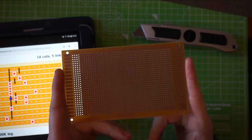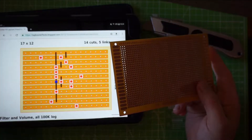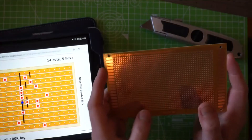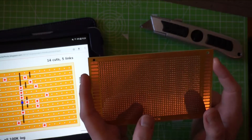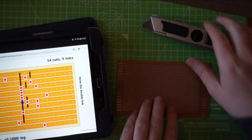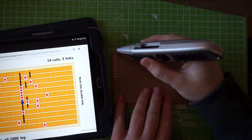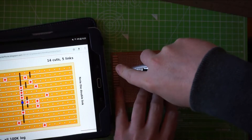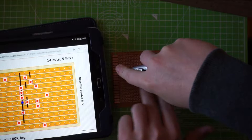You want to get some strip board, find your tag board diagram, and basically recreate that on this. This one has 17 by 12 — so it's 12 high, 17 across — and we'll just mark that out. It's handy cutting this way because you're going along the holes.